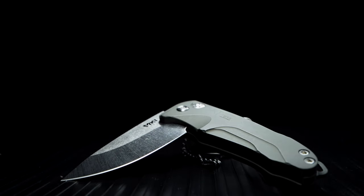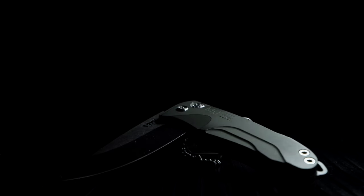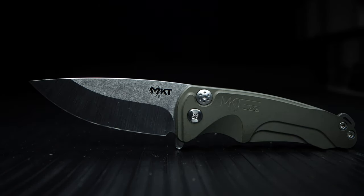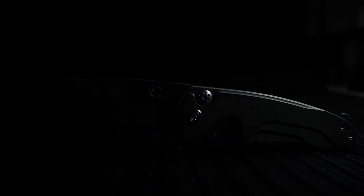The audible action, in addition to the addictive deployment, makes for one excellent EDC tool. I'm happy to say this is my intro to Medford Knife and Tool, and there's definitely going to be a Slim Midi Tanto in my near future. The Smooth Criminal is listed in my top four knives of my current collection. Thanks for watching — tune back in for upcoming Medford and other EDC tool reviews. Comment, rate, share, and please subscribe.